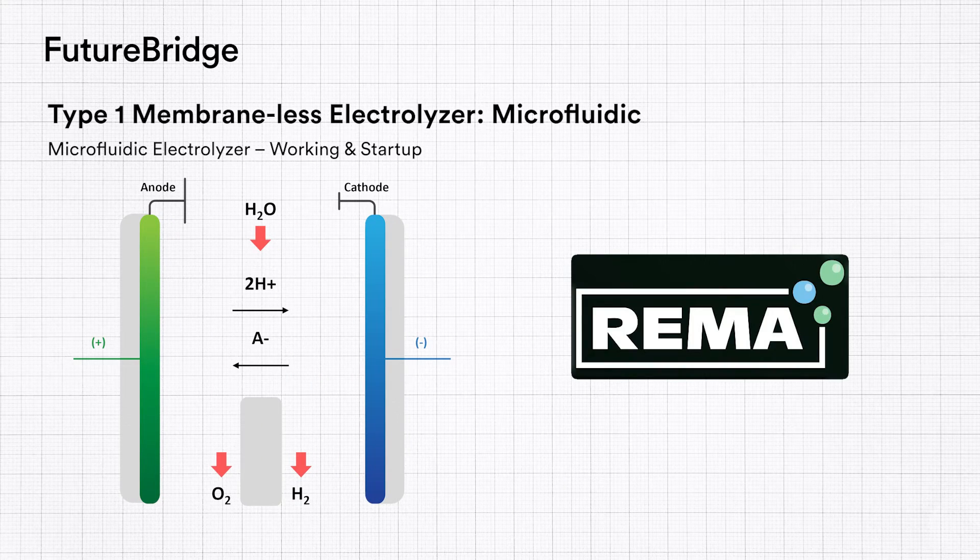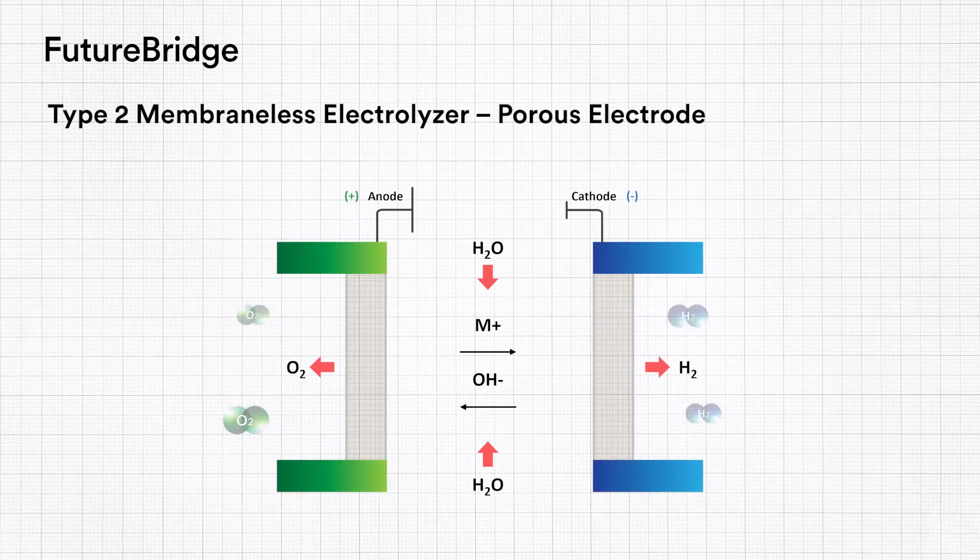REMA, a spin-out from Switzerland's École Polytechnique Fédérale de Lausanne, is working to develop this type of electrolyser. The second type of membraneless electrolyser uses a porous electrode. Here, the electrolyte is forcefully pumped through two opposite electrodes made of porous material. The oxygen and hydrogen gases are made to flow into two separate channels upon evolution.